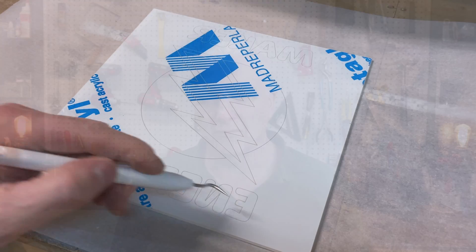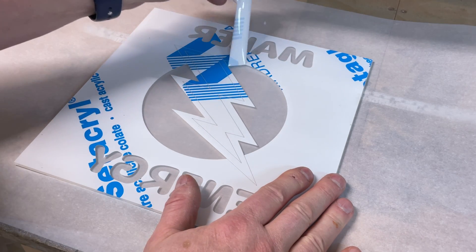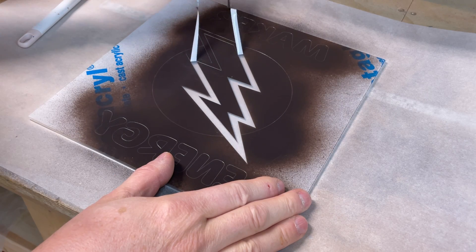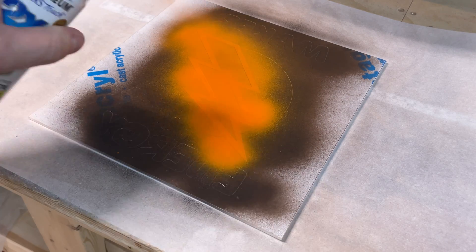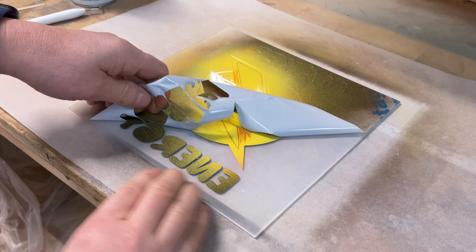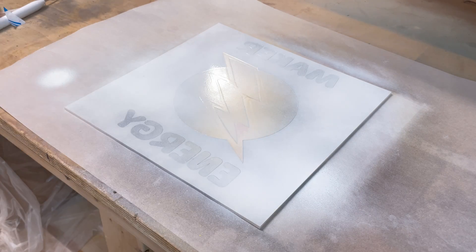I plunk the material down on my workbench, grab a weeding tool, and pull out the areas I want to paint first — the brown/black: the circle and all the lettering. I use Rust-Oleum paint, which works pretty well. Very light coat — don't go overboard or you'll regret it. Next I peel off the outer ring of the lightning bolt and paint it orange, again a very light coat. Finally, I pull out the lightning bolt inner piece and paint it a bright yellow. Then I peel off all the remaining plastic from the back, including inside the letters, and do a white spray paint to cover the entire back.